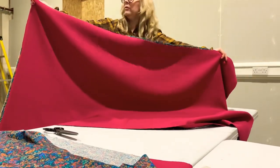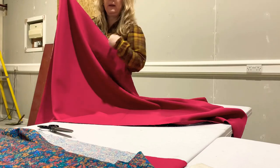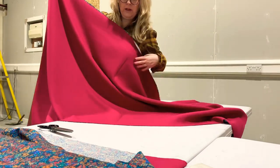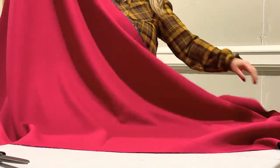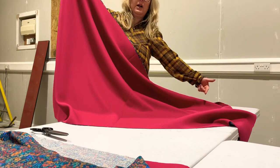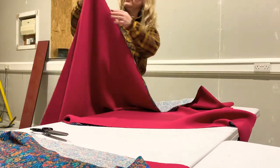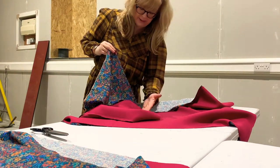What we've got here is our one meter cut of fabric. You can see that this is the folded edge, so this here is the width of the fabric, which is slightly less than 150 centimeters. What I've done is put the right sides of the fabric together.